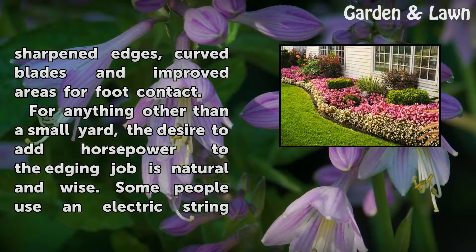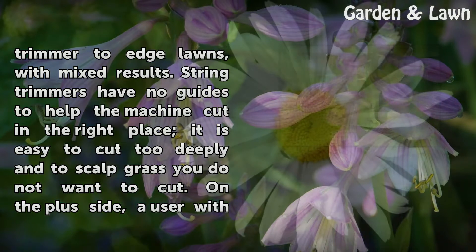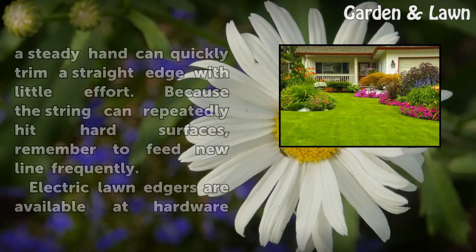For anything other than a small yard, the desire to add horsepower to the edging job is natural and wise. Some people use an electric string trimmer to edge lawns, with mixed results. String trimmers have no guides to help the machine cut in the right place, so it is easy to cut too deeply and scalp grass you do not want to cut.